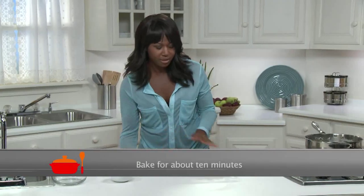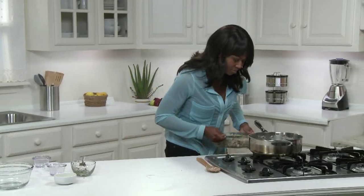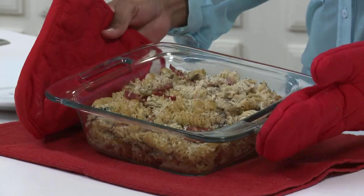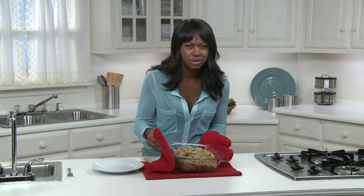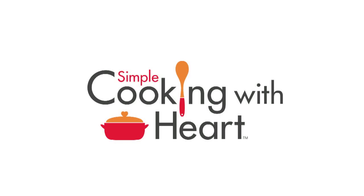I'll let this bake for about ten minutes just to heat everything up. Here's the finished bacon mushroom mac and cheese, and I wish you could smell how amazing this is. We'll see you next time.